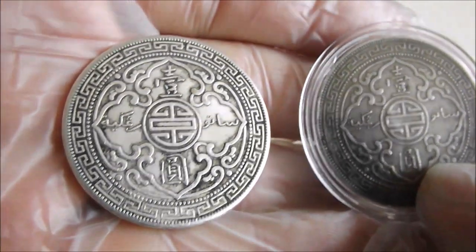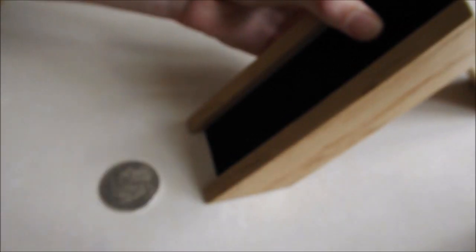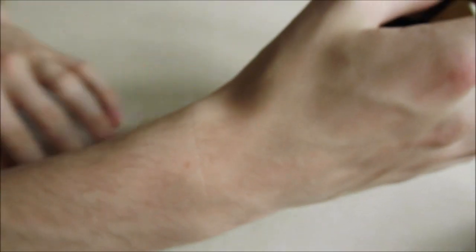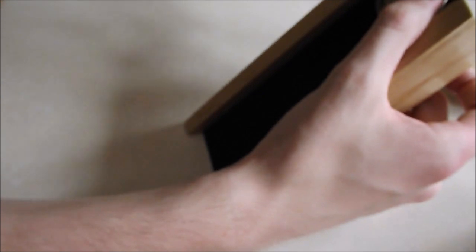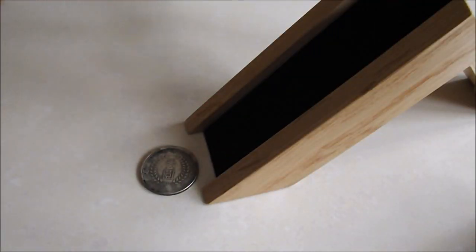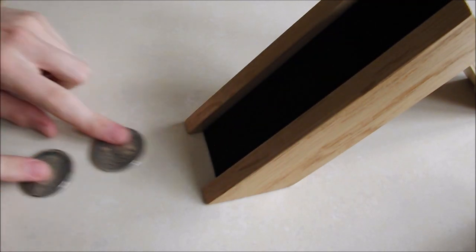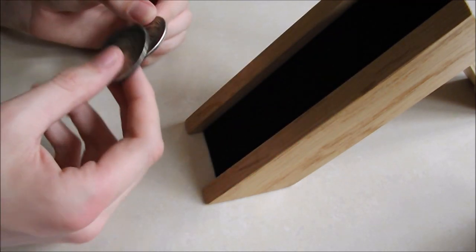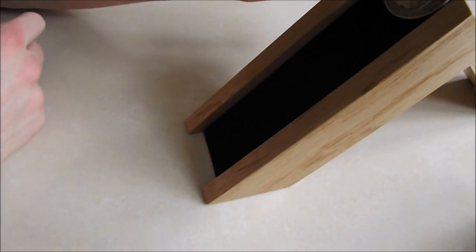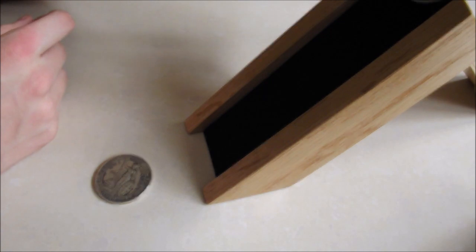Anyway, these are both fake. Let's give them a go on the coin slide, Eagle, if you'd like to do the honours. Now they both do seem to have a little bit of magnetic resistance, don't they? Which indicates there is some copper in them, as copper is diamagnetic.